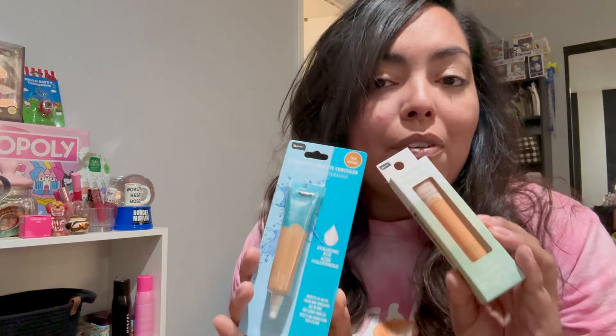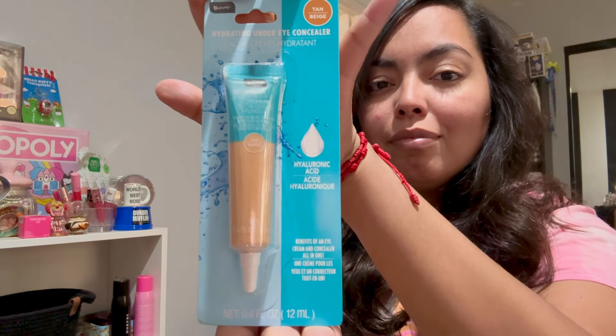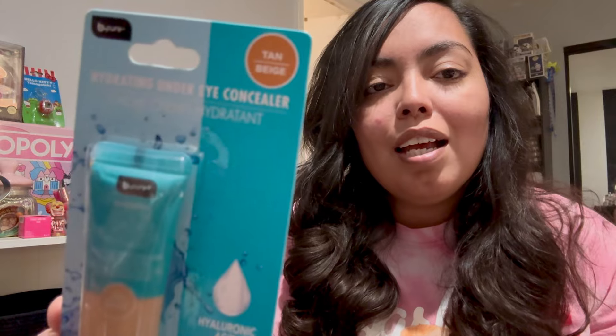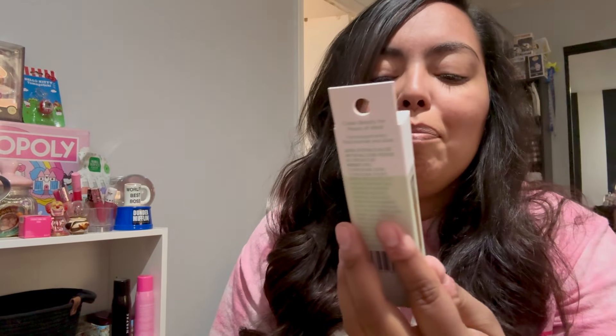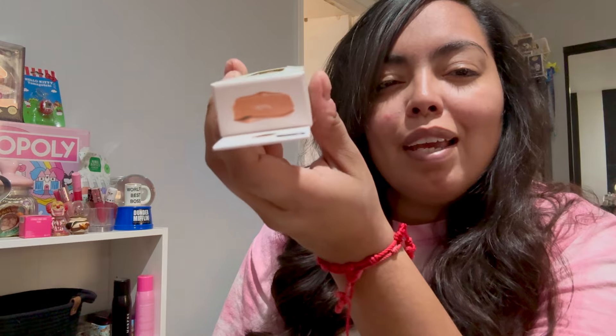Let's go ahead and do our base. We're gonna go in with the Be Pure hydrating under eye concealer in color tan, and then we're also going to go in with the clean beauty glow foundation in color nude. Let's make sure we're doing it right — dab on formula under eyes and blend with a sponge or a makeup brush.